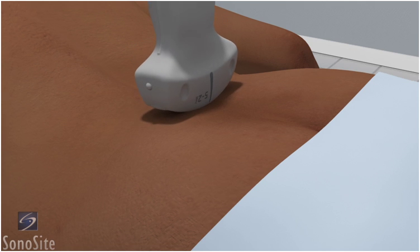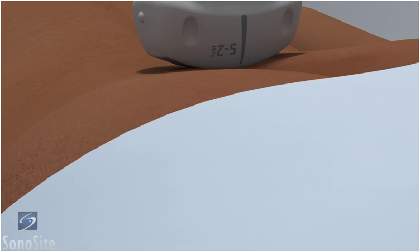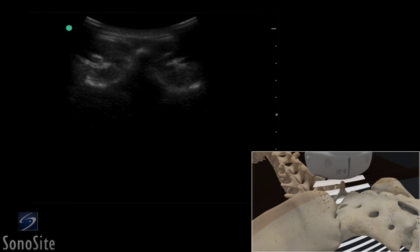The transducer is placed transversely over the sacroiliac joint just above the gluteal cleft in the midline, with the orientation marker directed to the patient's right side. The midline is confirmed by identifying the lumbar spinous process.